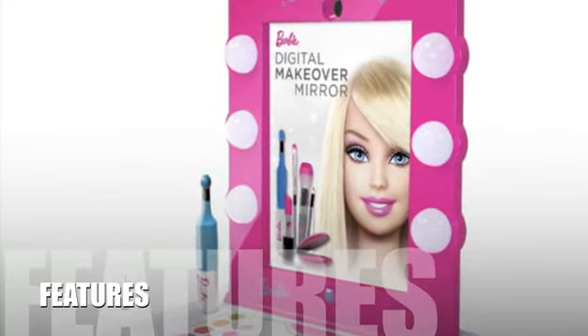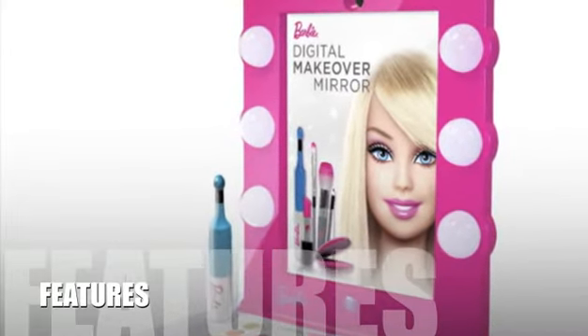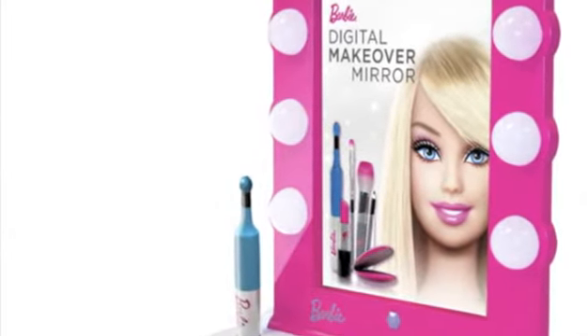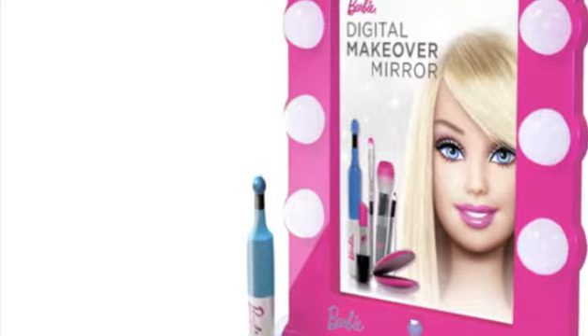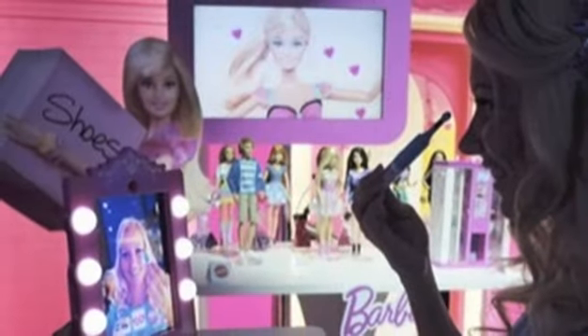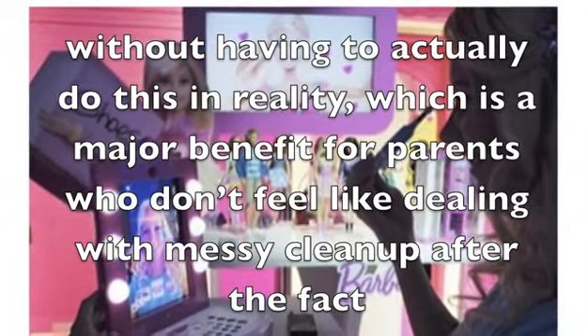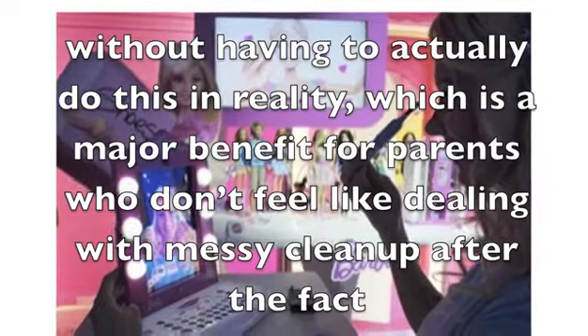Let's take a look at some of the features for this product. The Barbie Digital Makeover Mirror by Mattel is a vanity mirror that is compatible with an iPad. This brings the level of fun and dynamic play to an entirely new level, as girls can try on different kinds of eye shadow and lipstick without having to actually do this in reality, which is a major benefit for parents who don't feel like dealing with messy clean-up after the fact.